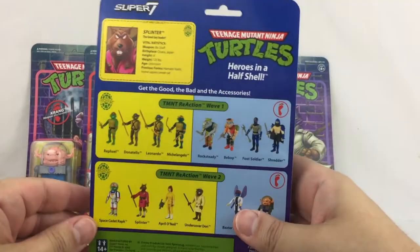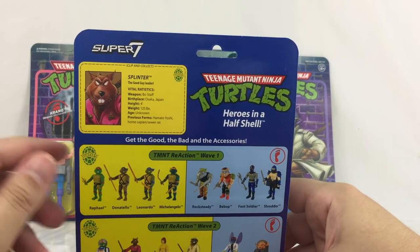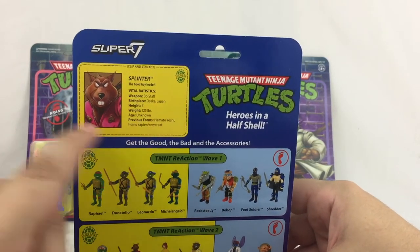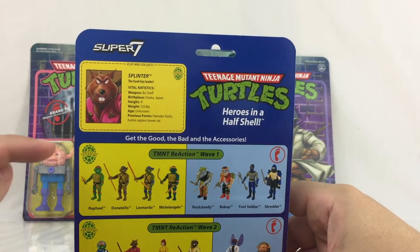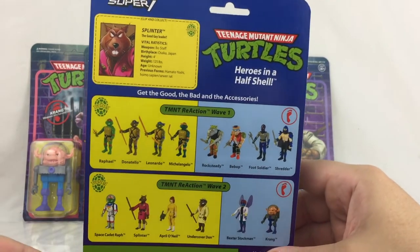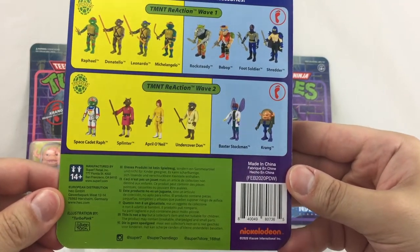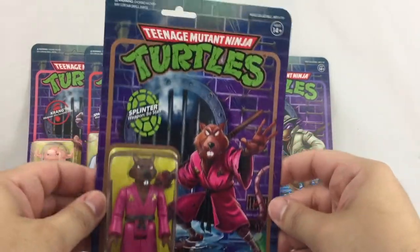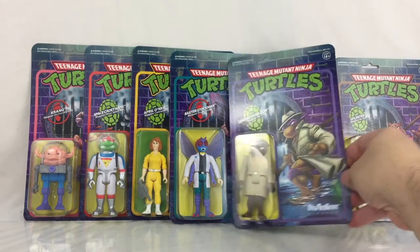Each card has a little bit of a bio about the character which you can cut out, but I like to keep the cards just for reference later on. It gives you a look at Wave 1, which I'll showcase along with these figures, and below that is Wave 2. They really did a nice job on these cards.